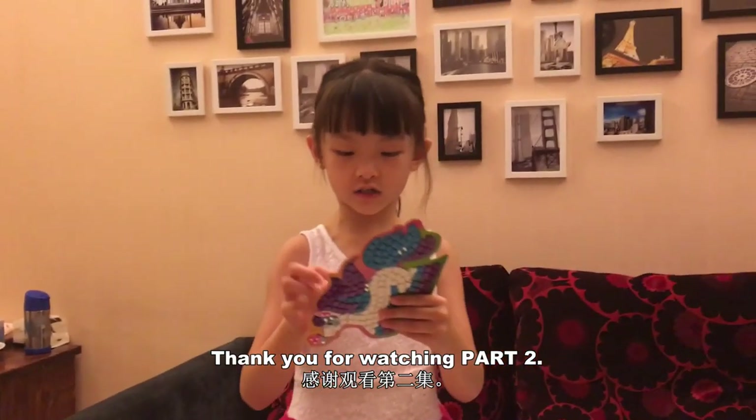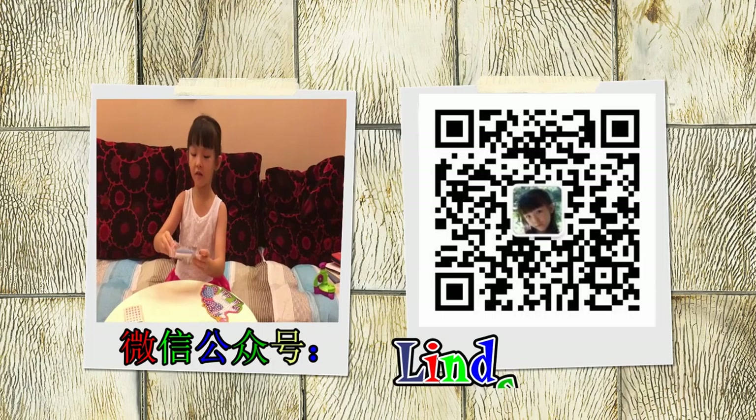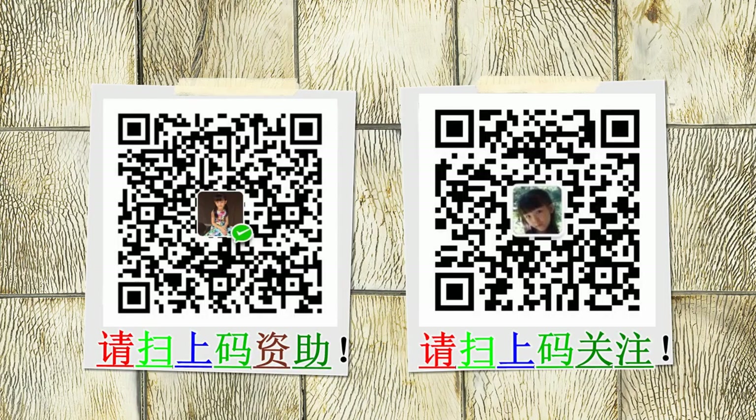This is the end of the video. Thank you for watching part two. We actually did a little cut, but I hope daddy is putting it together.